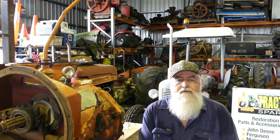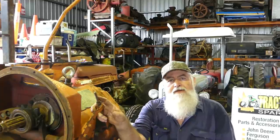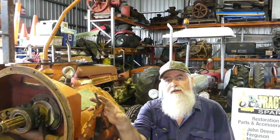G'day YouTube, my name's Lance and welcome to Bundy Bear's Shed. Today's video is going to be about stripping a gearbox on a Chamberlain 9G tractor.